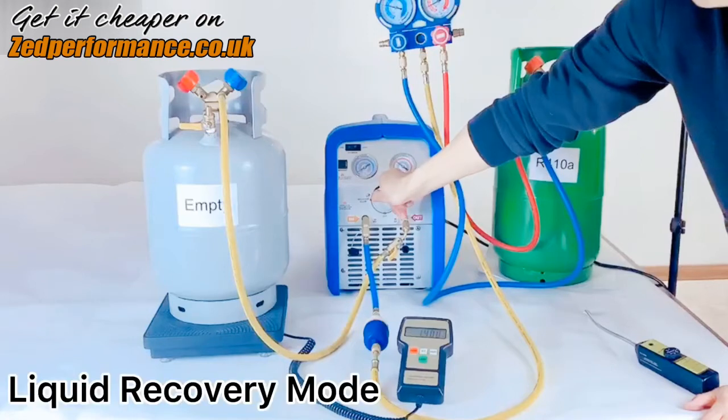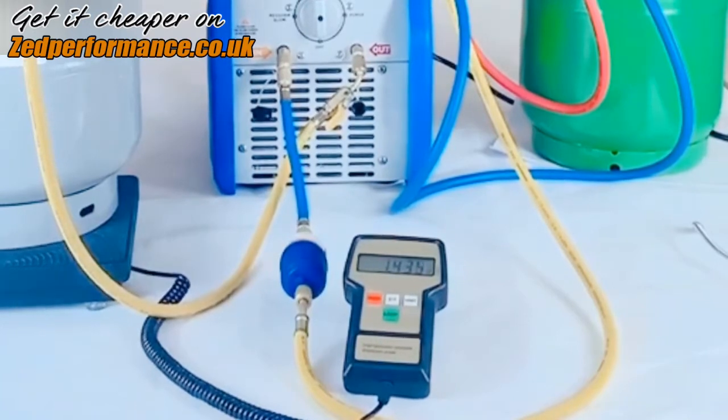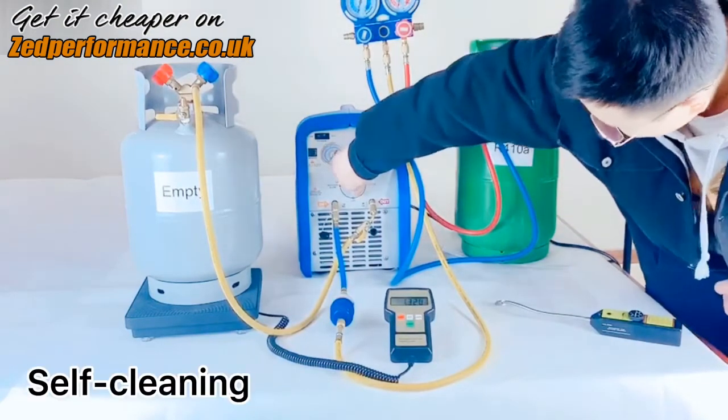Switch into liquid recovery mode. Finally, demonstrate the self-cleaning function of the machine.